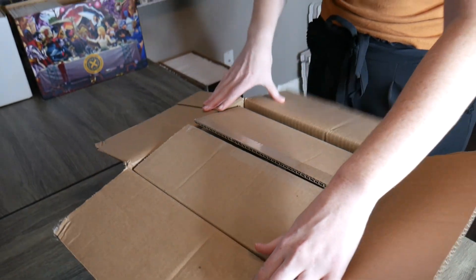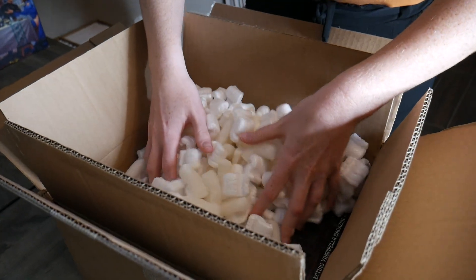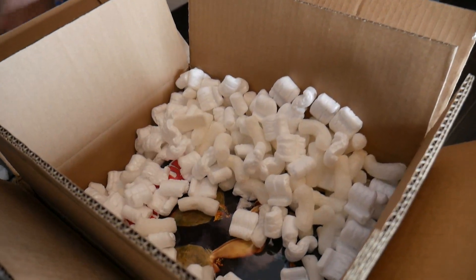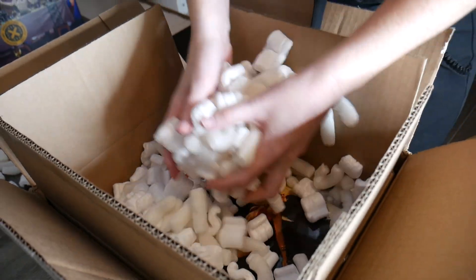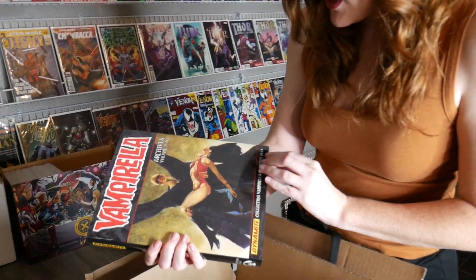Box inside of a box - packs like we do. Can I get all the peanuts out of here? I see some Vampirella. We got Vampirella! This is awesome - whoa, that's awesome.